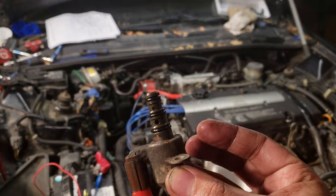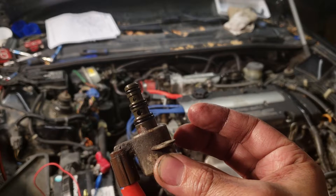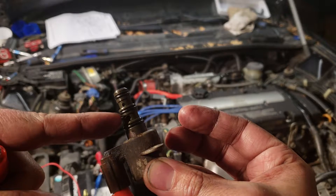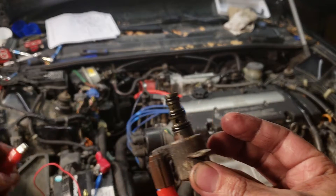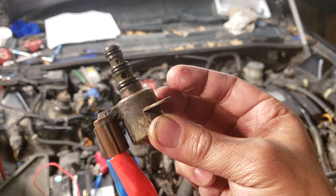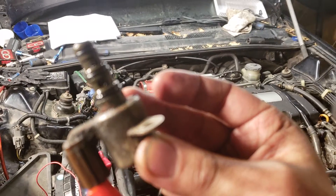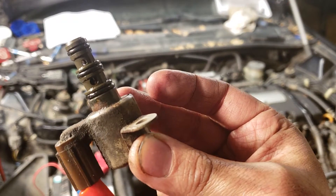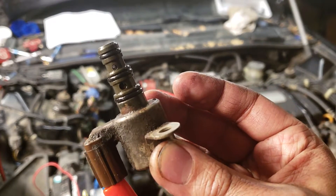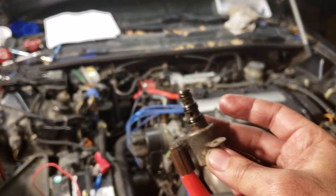I don't know if that's supposed to be like that. My understanding of a solenoid is that it restricts fluid by moving a plunger, but on this Honda transmission I don't know if this is how it's supposed to work. I'm not sure if you can see it.